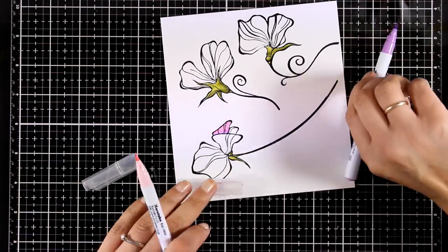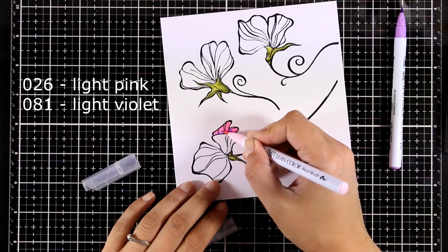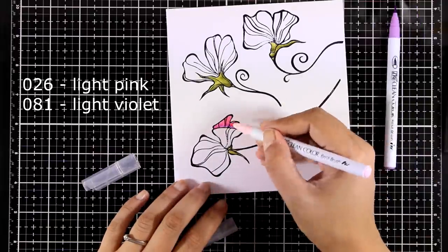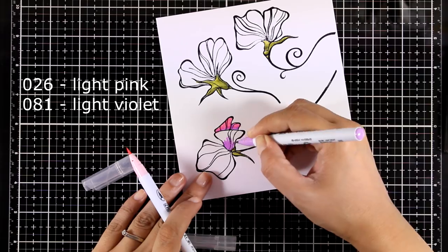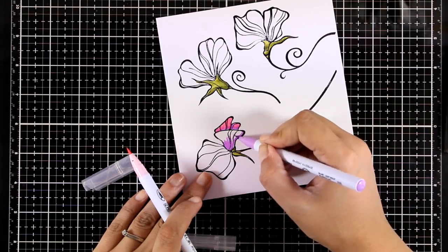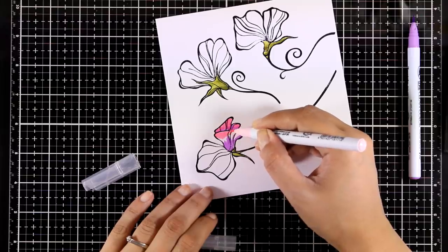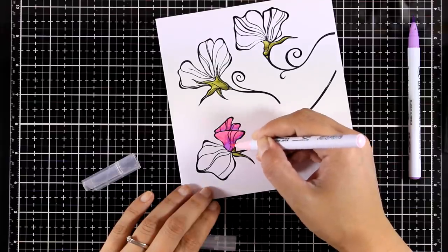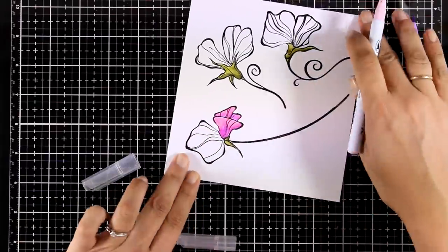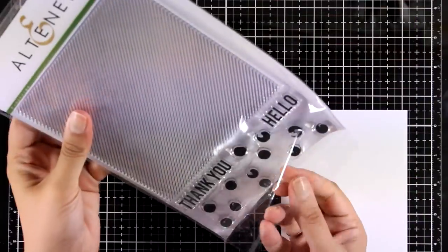For coloring the petals I'm again using only two markers and blending them directly on the paper — you can see which colors I used on your screen right now. The idea is to use the darkest marker at the base of each petal, and the light pink one at the tip. I colored all the petals in the same manner, and again I lifted a little bit of color with my wet brush at the end to create highlights.